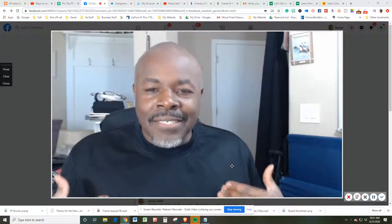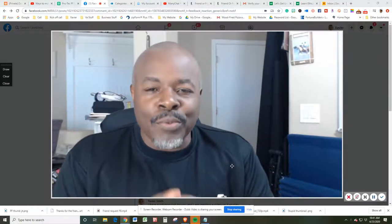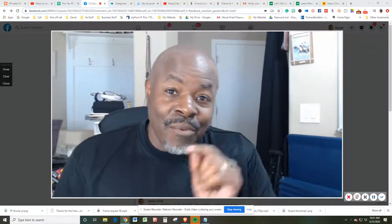All right, what's happening, guys? Xavier Smith, aka Coach X. And in this video, I'm coming to the table with a solution for all those that are suffering with plantar fasciitis. We're going to get into that right here, right now. So let's go.